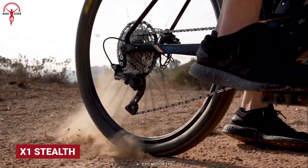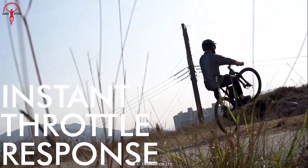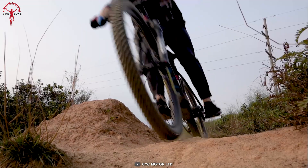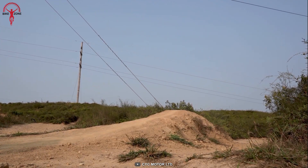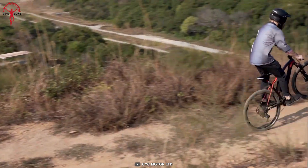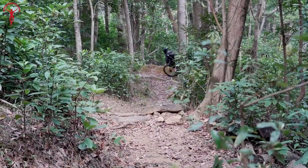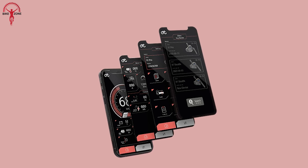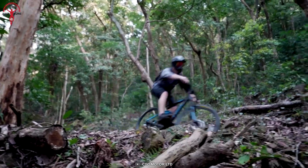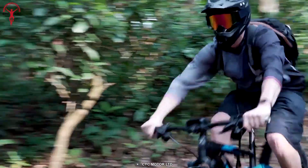Introducing the X1 Stealth, the all-new lightweight mid-drive conversion system designed to bring you the ultimate in performance, power, and stealth. With up to 1,500 watts of power output, a small form factor, and a more silent operation, the X1 Stealth is ideal for e-bike and EMTB riders wanting a stealthy setup. An integrated torque sensor ensures a smooth and responsive ride, while a fully customizable mobile app lets you tailor the experience to your preferences. With various bottom bracket fitments and up to 9 assist gears, it can handle any terrain.